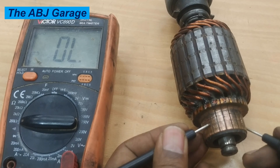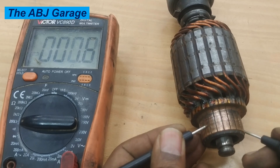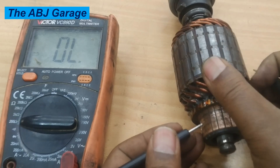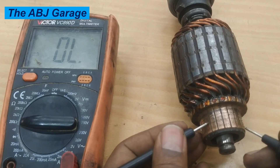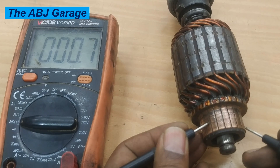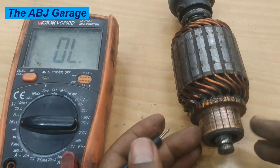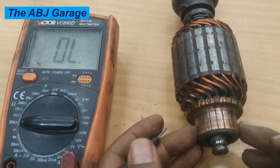If there is a very sharp drop in resistance value — for example, if it drops sharply to zero — it indicates there is a short circuit. If it registers infinity, that indicates broken wiring, which is an open circuit. This reading is 0.8, whereas previously we found 1.2, 1.3, and 1.4. So the 180-degree test for this particular armature is not good.